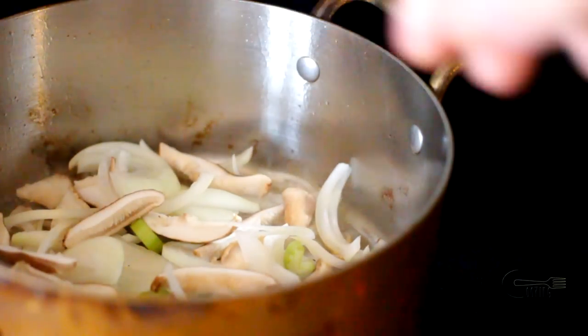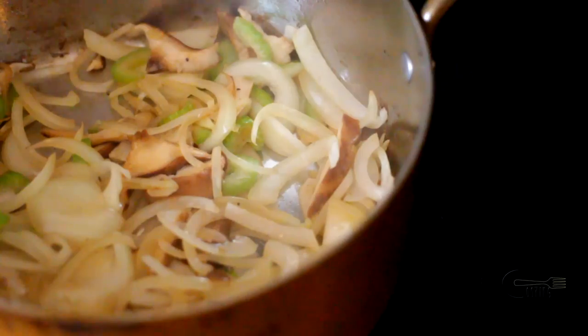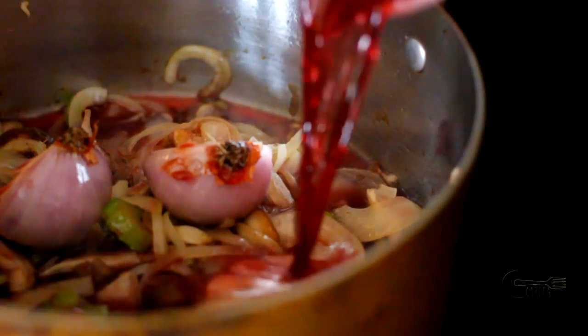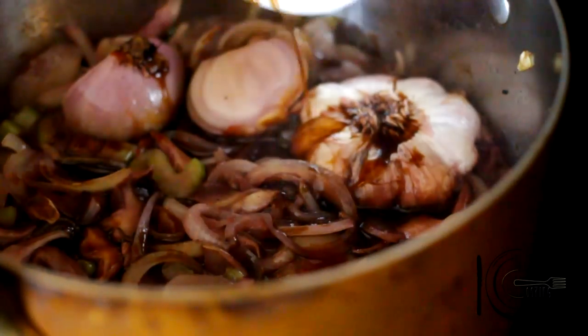Next add celery, onion and mushrooms, and cook for five minutes. Add half a garlic bulb and shallots, now cook for another five minutes. Add red wine and reduce by half. Add Worcestershire sauce and cook two minutes.